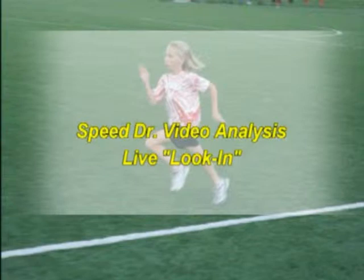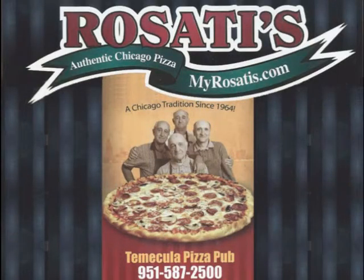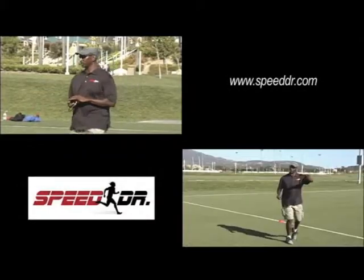You have just looked in to watch a real live video analysis, breaking down and analyzing running form and function. The goal is to help the athlete see their personal running form errors and corrections needed to become a faster athlete. As you looked in, do you make any of the running form errors you saw? Notice any tips that you can apply to yourself? We do hope that you study this speed training analysis to help you become a faster, more successful athlete. If you want your own video analysis, simply contact us at www.speeddoctor.com. Thank you for watching. You too can be faster. Be well, be fast.